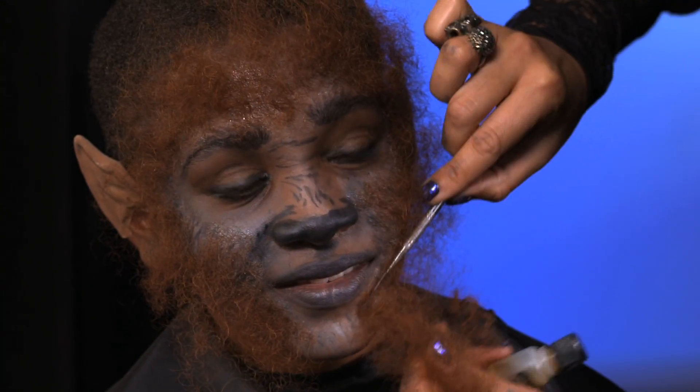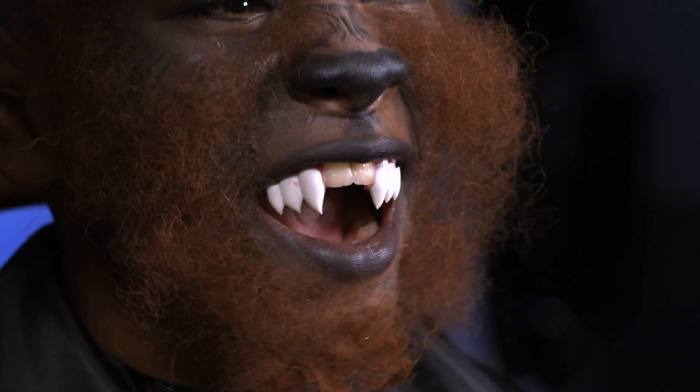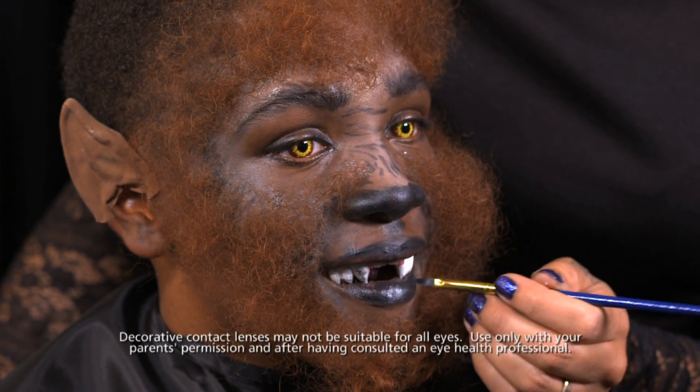Looking good! Now, if you want to take your costume further, you can look for some werewolf features at your local costume store — like ears, hair, veins, and if you feel comfortable, colored contact lenses.